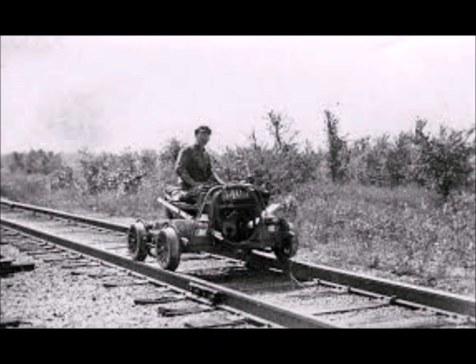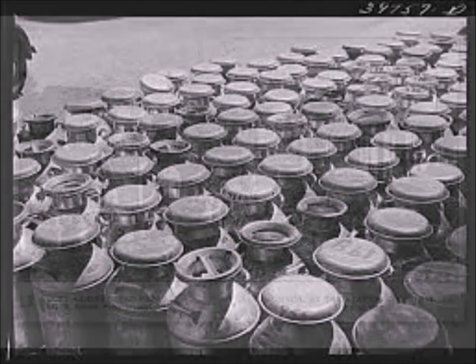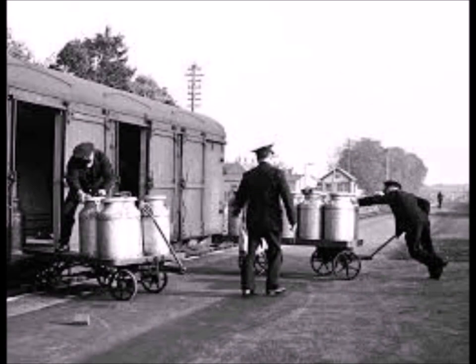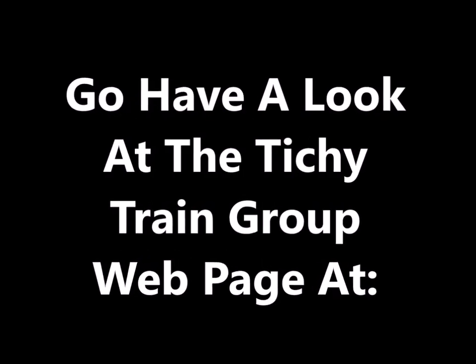Just to let you know, these hand cars have been around a long time. This is actually the reason the hand cart went away — the power cart replaced it. You can see the milk shed in the back, and here's another picture with lots of milk cans. All of these things have a historical background. I hope you had as much fun with this as I did — give it a try, go have a look at the Tiki Train group's website. I'm sure they'll have something you like. Have fun, come back again — bye!